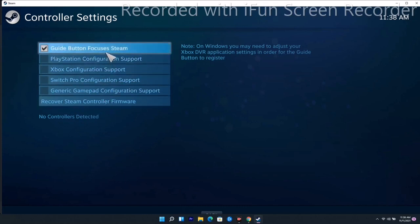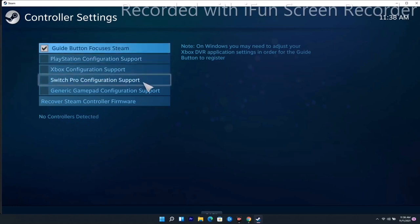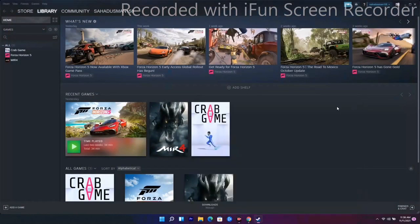Once your controller is connected and detected here, you have to configure it. I haven't detected mine yet but I have connected it. Once it is detected, you configure it — that's what you have to do for this fourth solution.